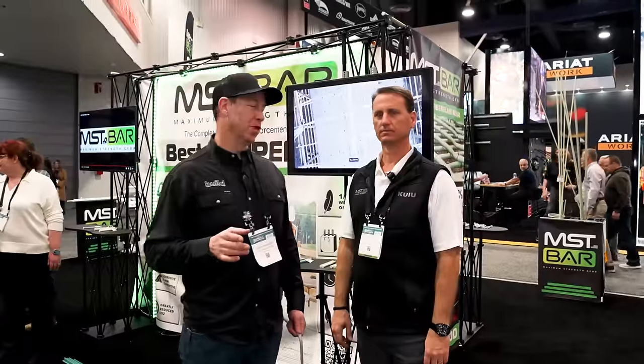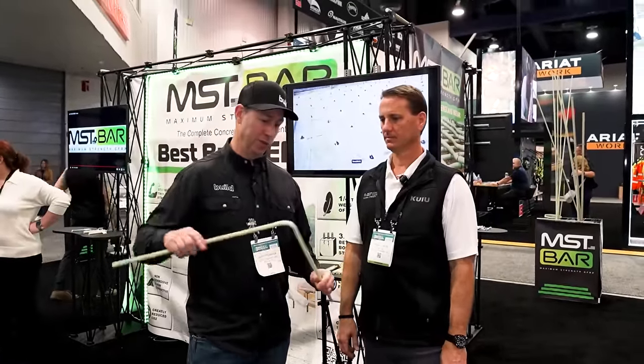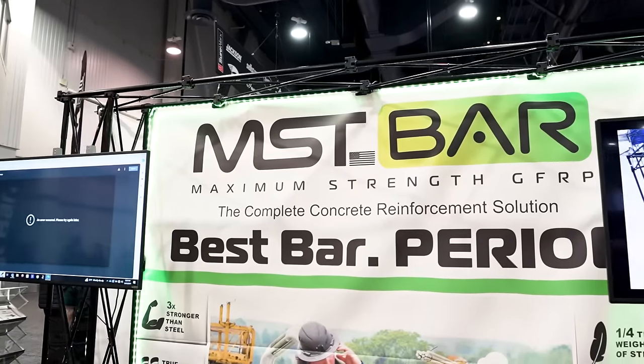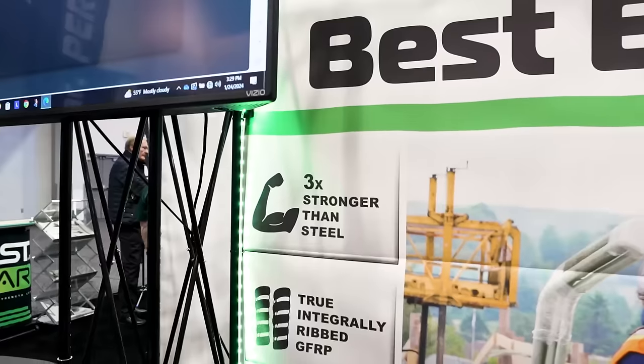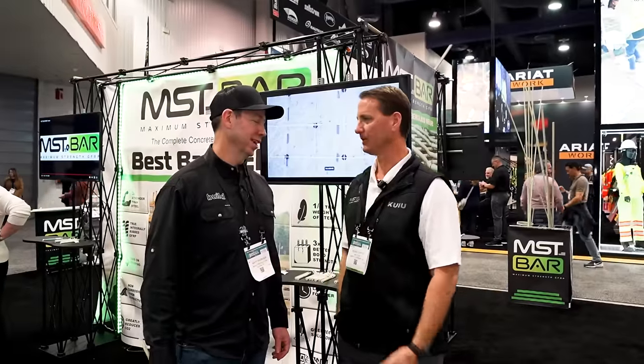We're at the MST Bar booth. Jesse, an engineer with MST — we've come to the show before and seen fiberglass, and it feels to me as a builder like this is a no-brainer. It's easier on the trades, way lighter weight. What in your mind is limiting the adoption? Why hasn't the whole world gone to fiberglass bar? I think awareness is number one — it's not new, it's been around a while. But the construction industry does things the same way they've been doing it for a long time, and so do the engineers.